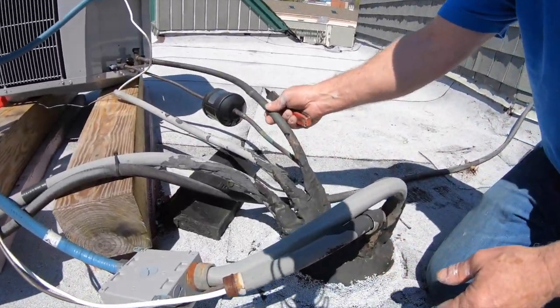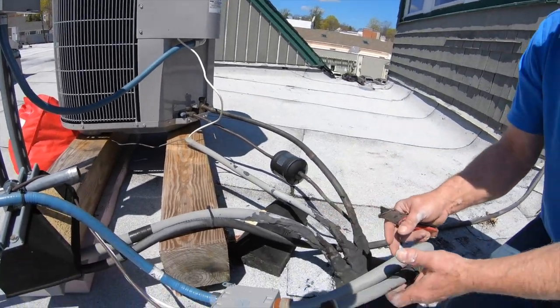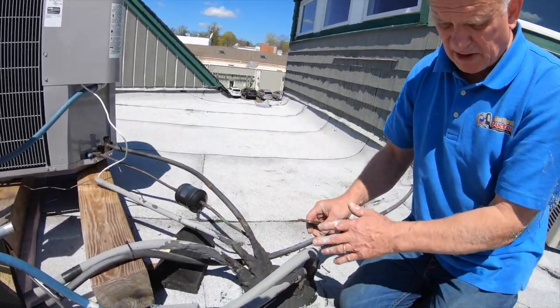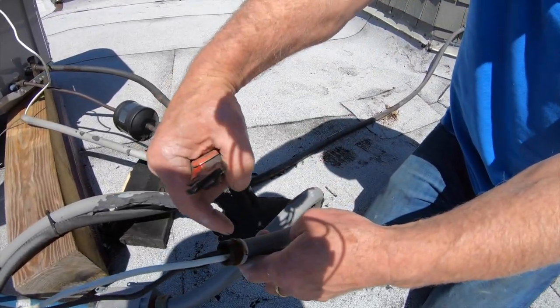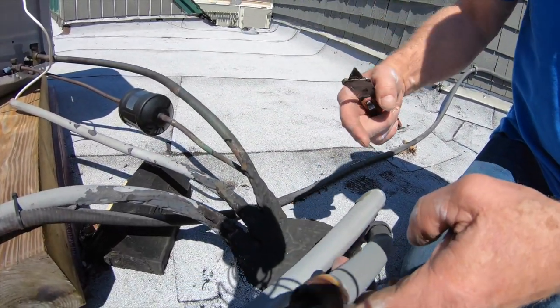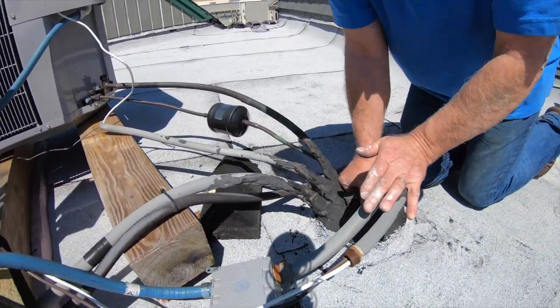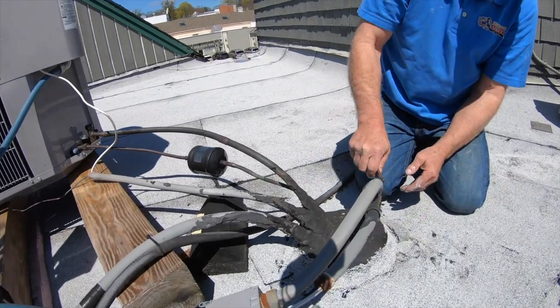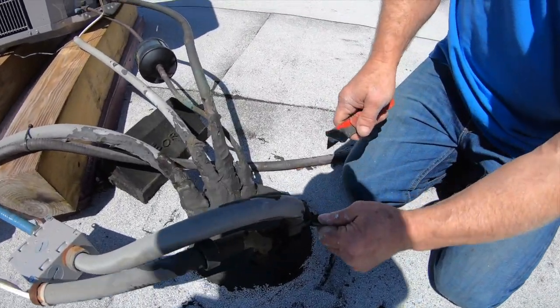Where the AC condenser pipes and wires and whatever goes in. And sometimes this thing is like this, and water goes down this conduit here. You see that? But that's not the only place. All the tar that's put on here — look here. See the rubber here? Look — it's wide open.